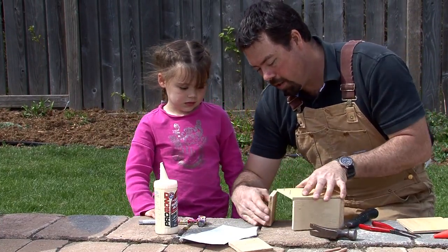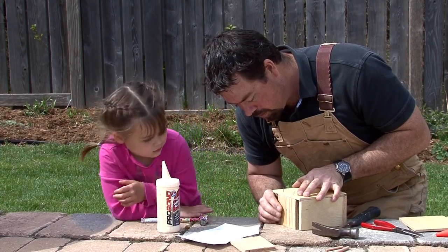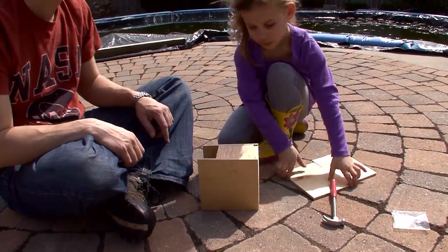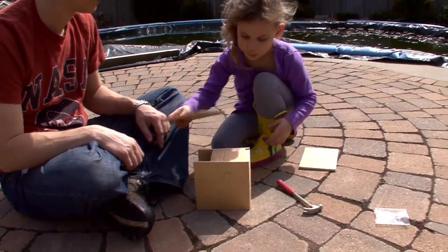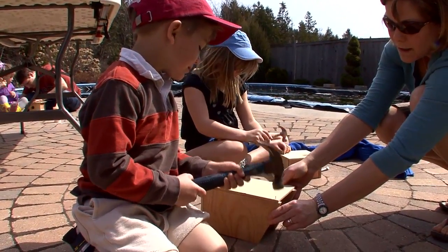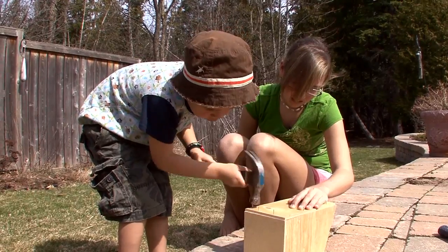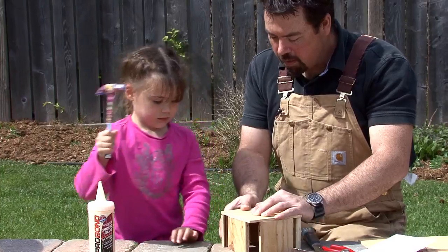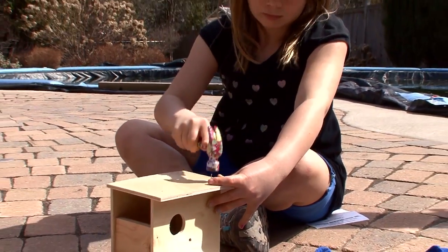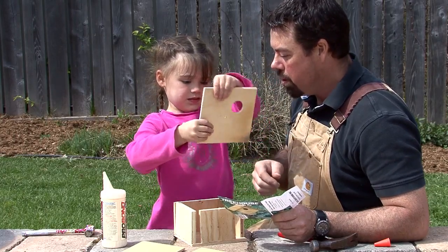Now this goes right here, just where those nails are — just like that. Perfect! Now try putting the side on. Good job. That one looks easy, wasn't it? Can you tell me which way the hole goes — does it go like this or like this? The perch always has to be below the hole so that the birds have somewhere to land.